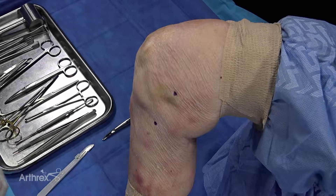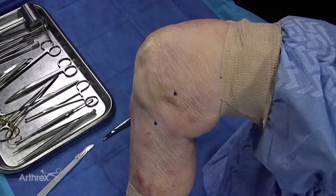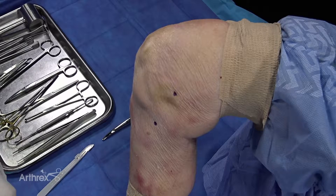This supplements a lot of times my BTBs and my ACLs that I do, because these young people have a concomitant medial collateral ligament injury, which you don't need to open. You can just do an internal brace over the top.